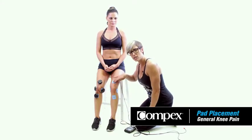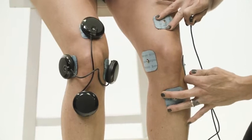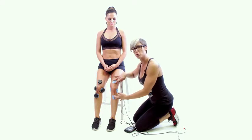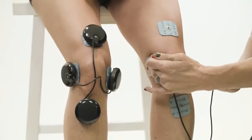For more generalized knee pain, like patellar pain, you'd want to set the electrodes up like this. You can see we have one small 2x2 above the knee, a small 2x2 below the knee, and then a 2x2 on either side of the knee.